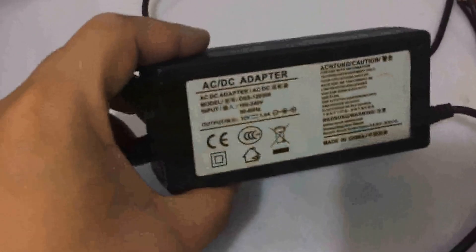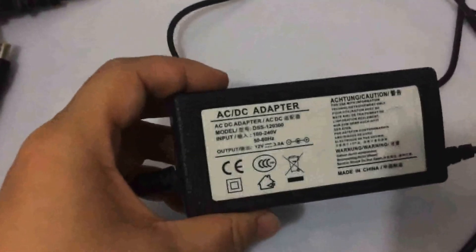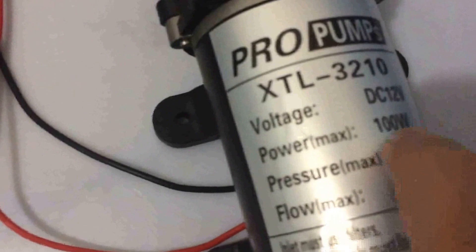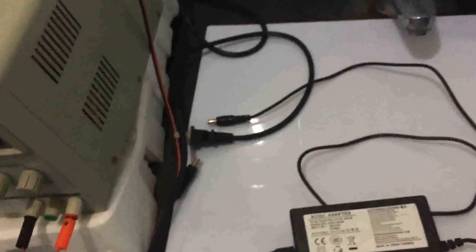So its maximum output power consumption is about 36 watts. That's less powerful than the rated drain power of 100 watts. So I will use these two power supplies as a comparison.